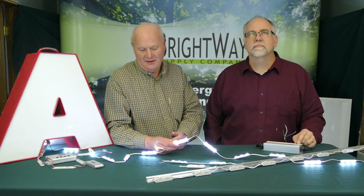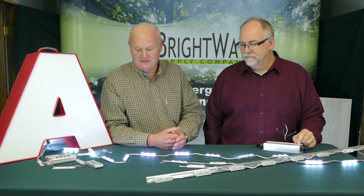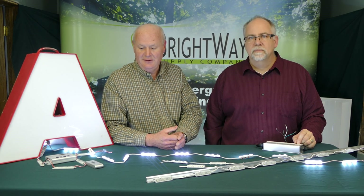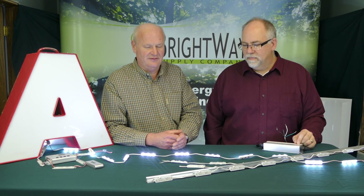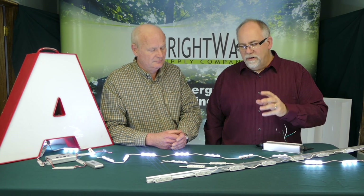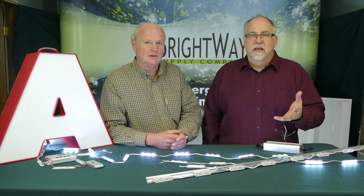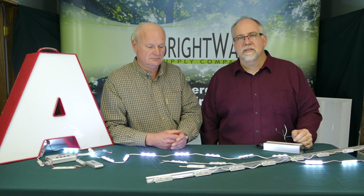These modules have a 50,000-hour L70 rating, which means you won't see degradation of light output for the first 50,000 hours of operation. They are guaranteed for at least 50,000 hours at the brightness you see today. These are very economical, starting at less than 50 cents a module — which is really less than a dollar a foot.